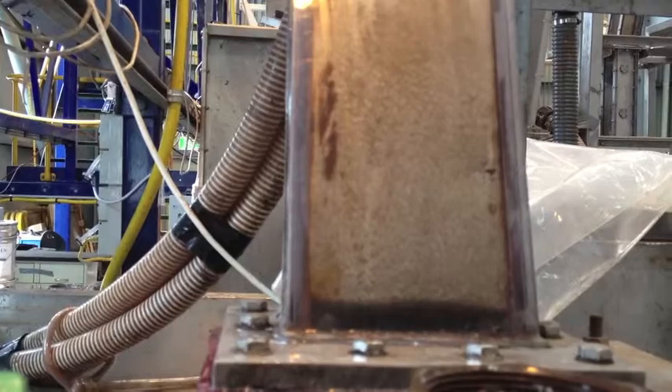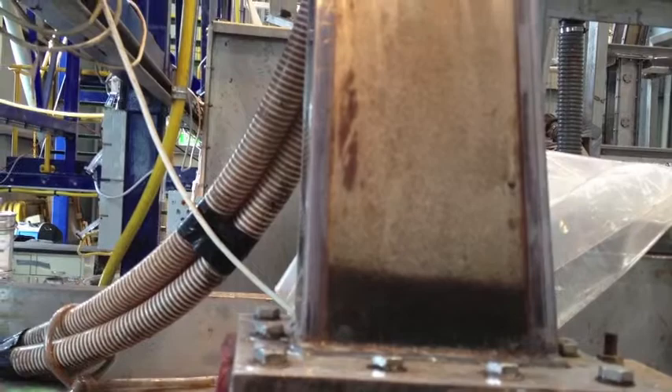Now, looking at the inclined channel, you can see at the bottom that the particles are starting to go up.